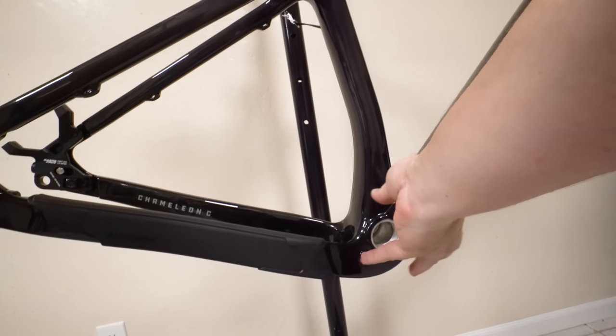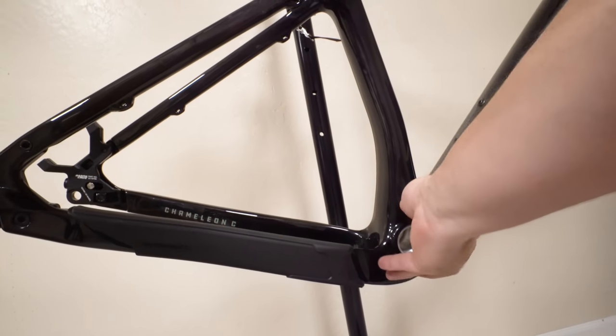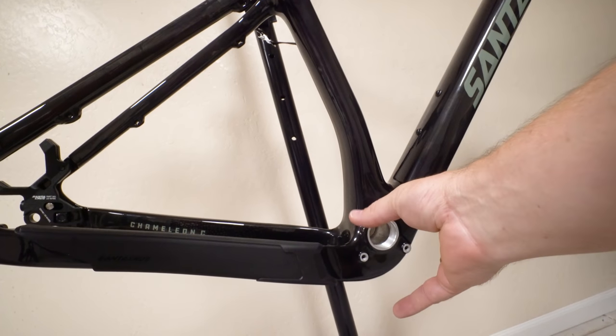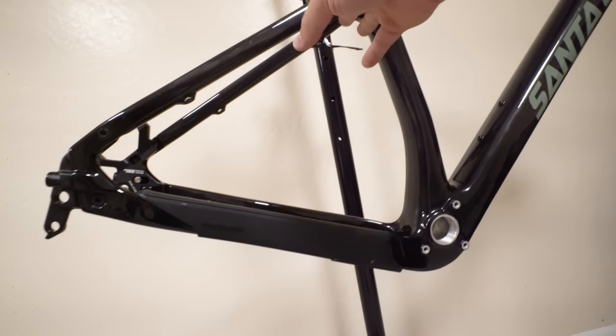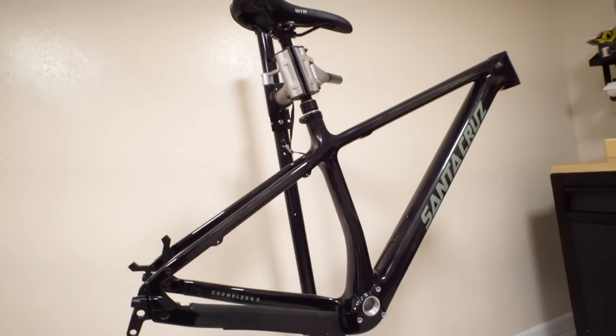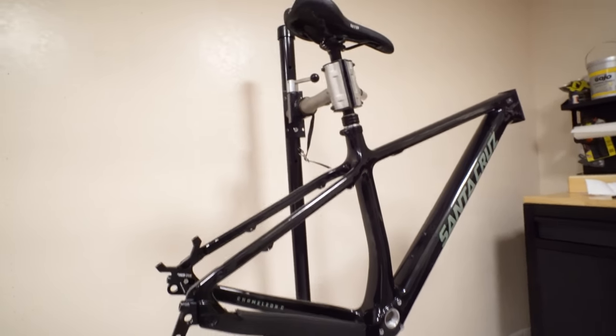I like how much material there is down here. This should be a very stiff and efficient pedaling platform — I really like that. And that doesn't necessarily mean it's going to ride stiff; it just means when you put power down, the bottom bracket when you're really cranking on it is not going to be flexy. Hopefully they built some compliance into these seat stays so that it is as soft as the aluminum one, or softer.